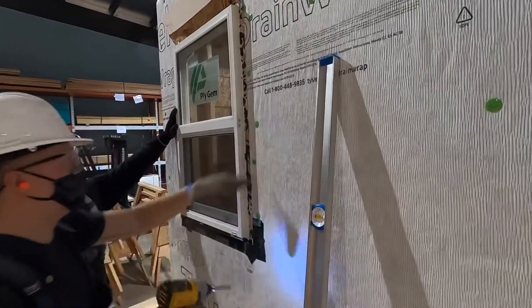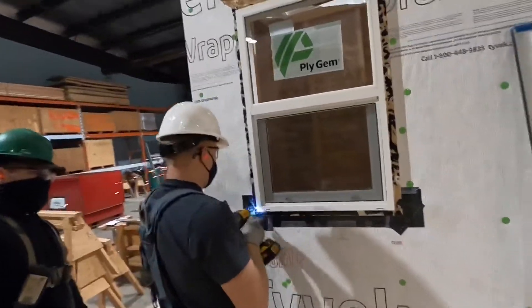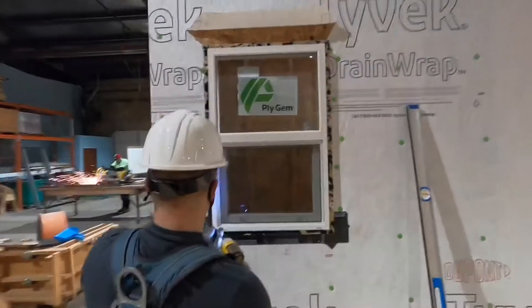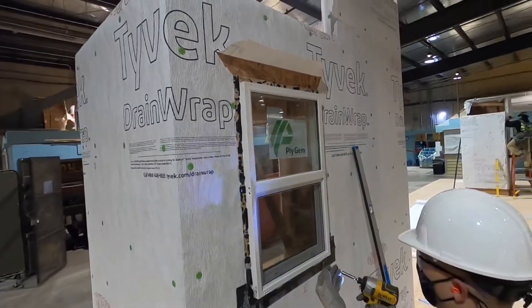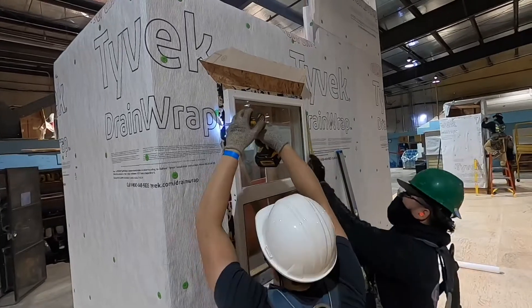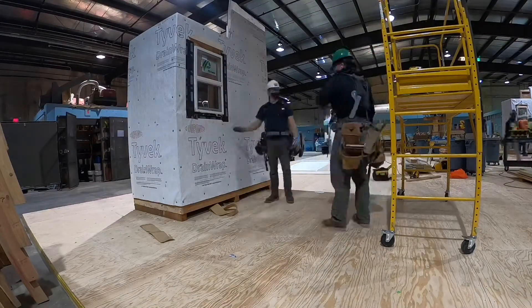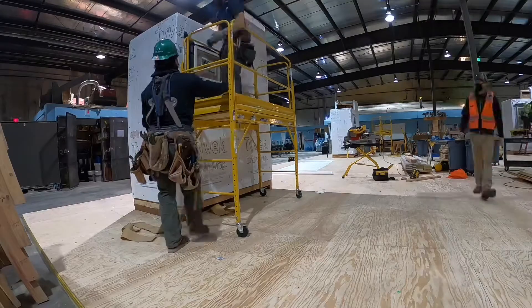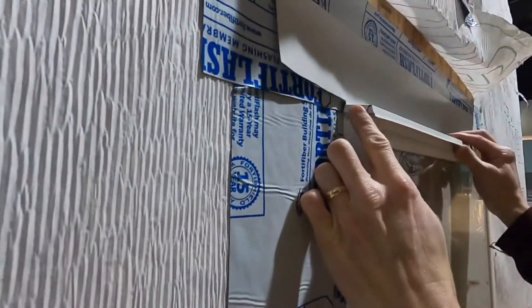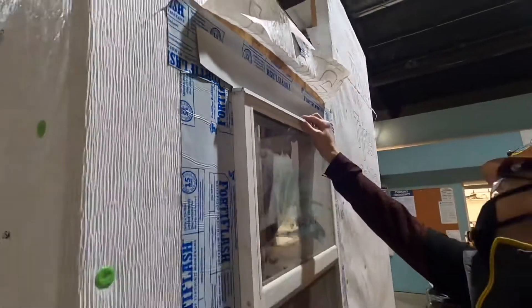The bottom does not get screwed — reason being you'll be penetrating that sill membrane. Even though it is a self-healing membrane, it's best not to fasten it. Your trim and your siding will hold that bottom in place. The best method for screwing the top of the window is using a fender washer and a screw, holding the screw above the flange at least a quarter inch to allow for shrinkage of the wood and compression of the other floors. You want an eighth-inch gap so when your trim butts up against it, you have room for caulking.